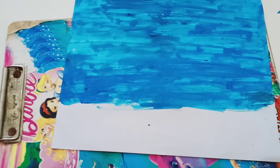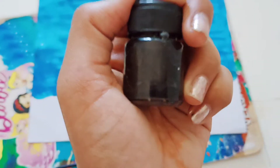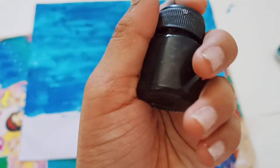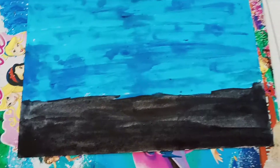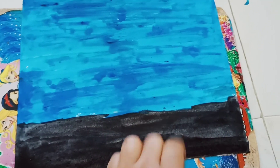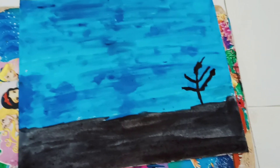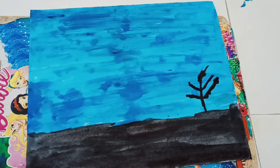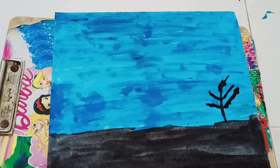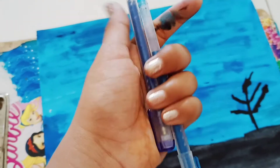Now add a drop of black painting. I took black painting and I'm going to put drops of black paint on it — see friends how nice it's looking. Now I'm going to draw three lines like these. Now I'm going to draw with the remaining paintings.